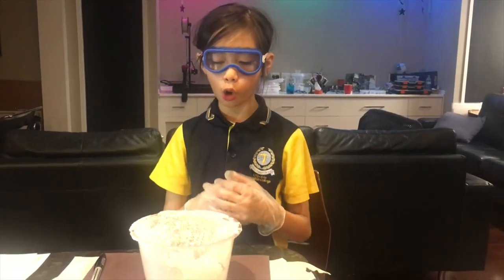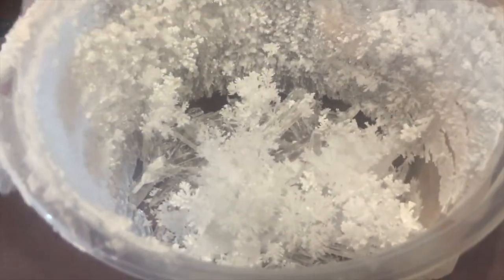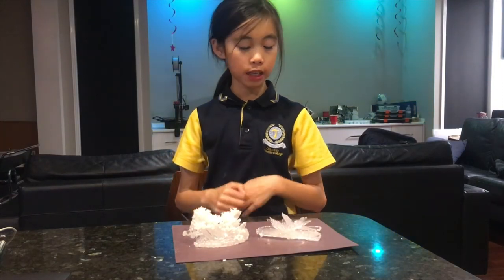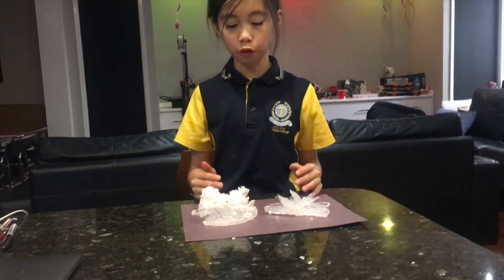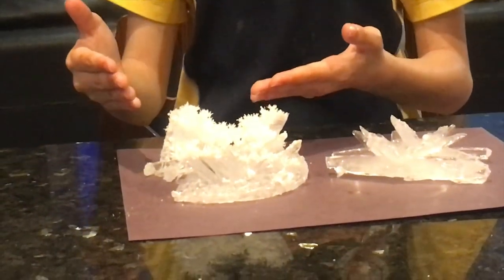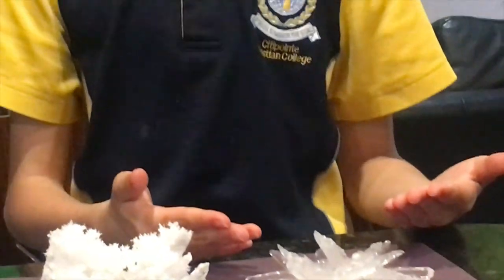Now we are going to try to separate the two crystals from each other. Now that we've finished clearing off our crystal, I must say that both types of structures are very beautiful. The tree is very unique, and the normal crystalline structure is very clear, shiny, and beautiful.